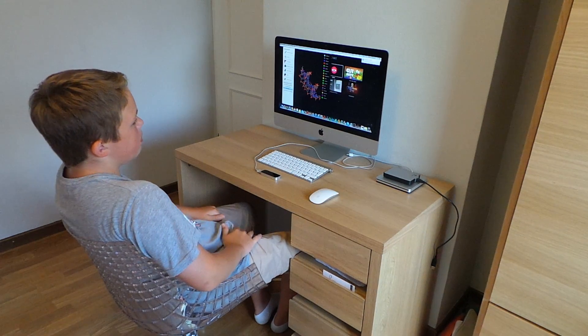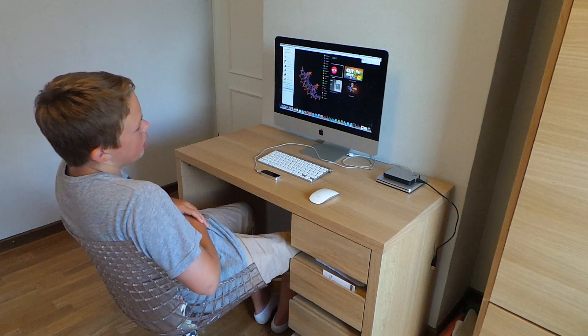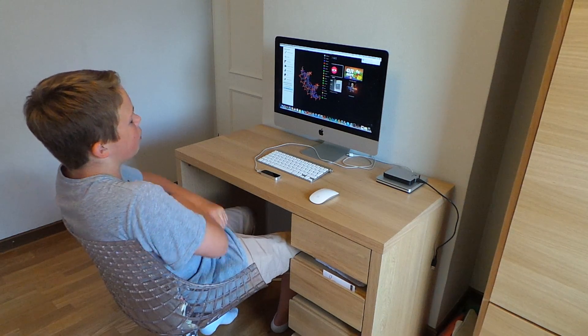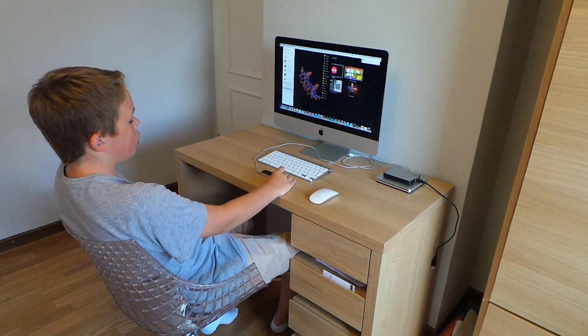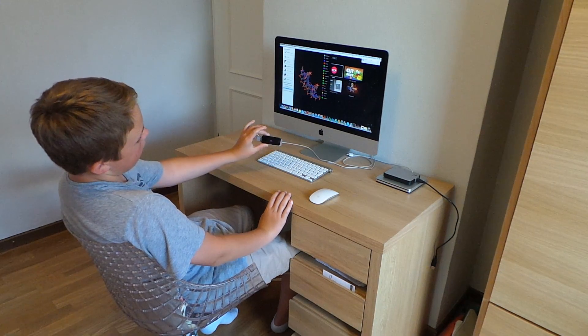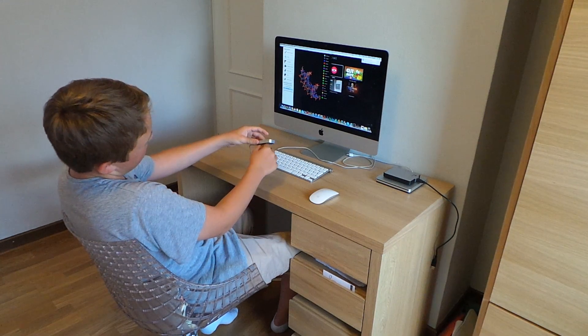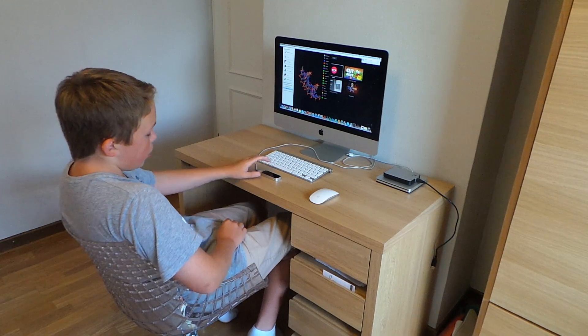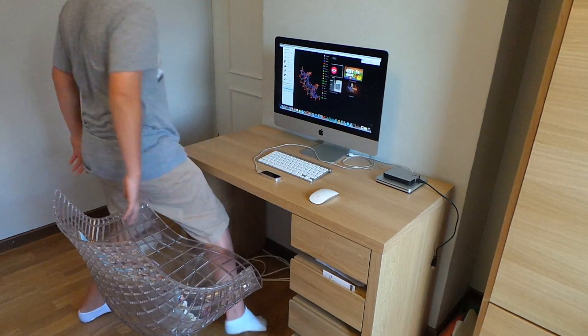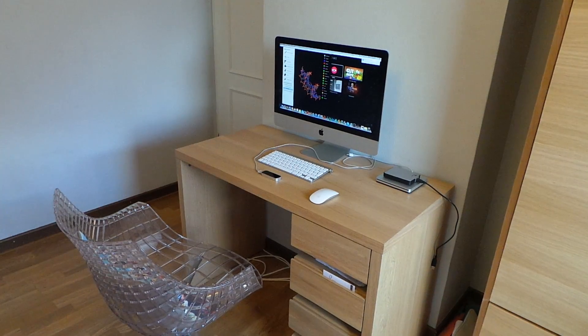So that's it for my Leap Motion video showing all the possibilities you can use with this tiny little gadget, which is the size of a gum packet. Thanks for watching guys — comment, subscribe, check me out on Twitter, links in the description. Peace out.